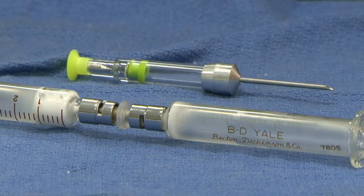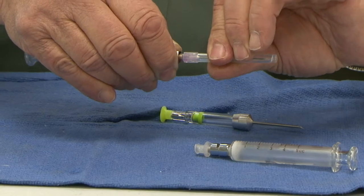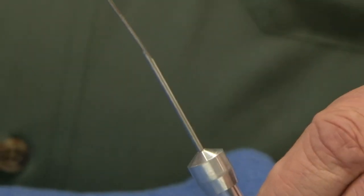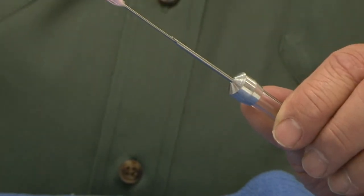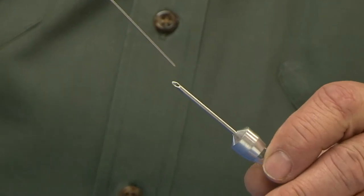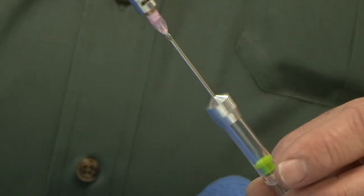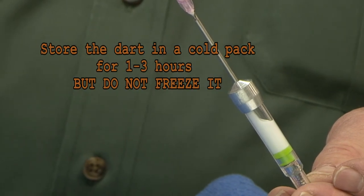If you are loading a dart, attach the 2 inch 18 gauge needle to the glass syringe with the emulsion in it. Now, holding the dart needle up, insert the 18 gauge needle on the glass syringe into the dart needle, making sure the 18 gauge needle tip is well inside the dart body. Now inject the emulsion into the dart. If the dart will not be used for an hour or more, store it on a cold pack, but do not freeze it.